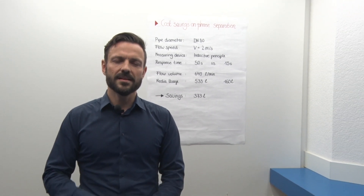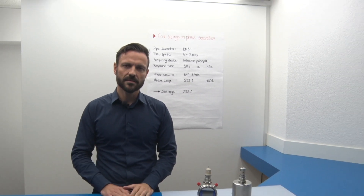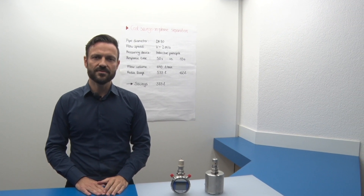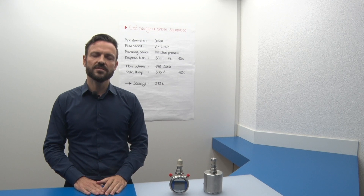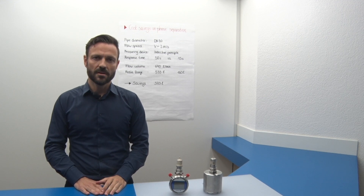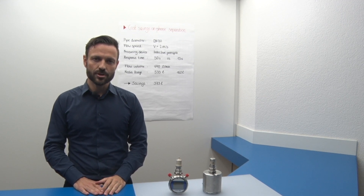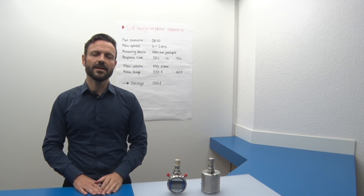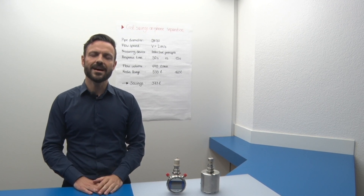These figures allow us to forecast the annual savings potential. For example, with 3 CIP cycles per day, at 4 phase separations each, multiplied with 200 production days, we end up with almost 1 million liters of media which could have been saved. And keep in mind that this result is per measuring point — meaning, if there are several measuring points, it will even add up.